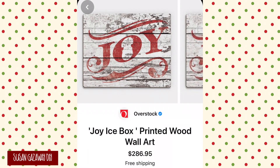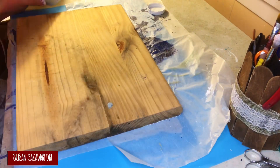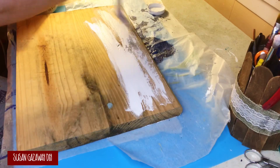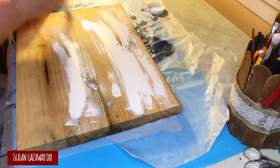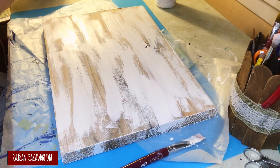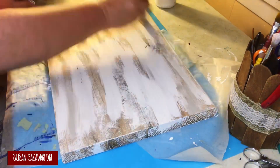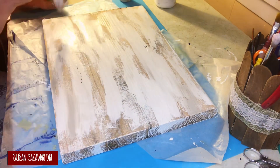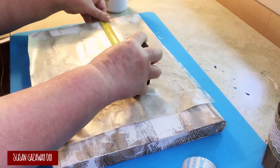For my third and final project, I'm going to recreate this joy sign — it's only $286 and change, but you did get free shipping. I have this old piece of wood, and I haphazardly slap on some white chalk paint, adding a little bit of water to my brush to kind of whitewash it. I don't want full coverage — I want it to look old and chippy. Then I come back with the mineral paint and do the same thing.